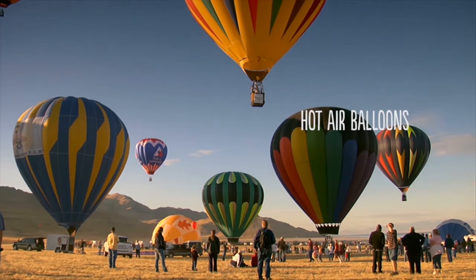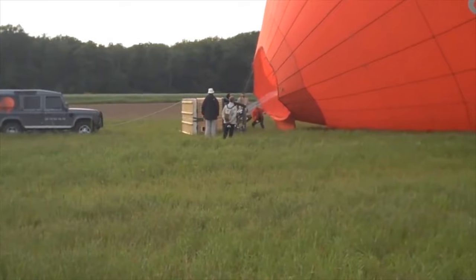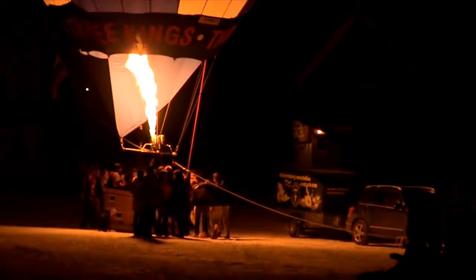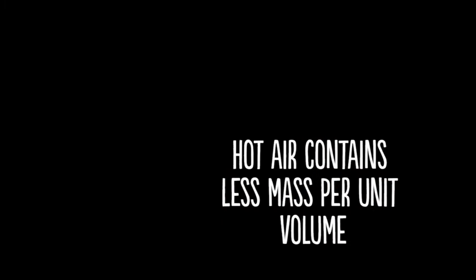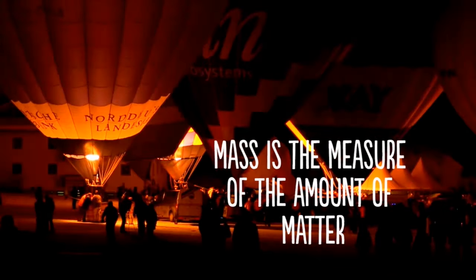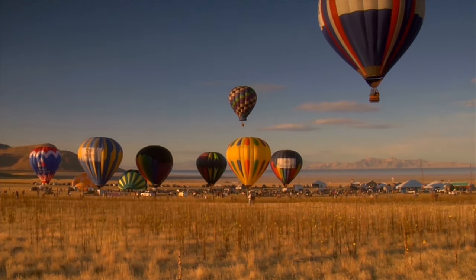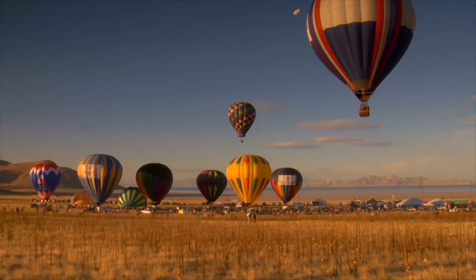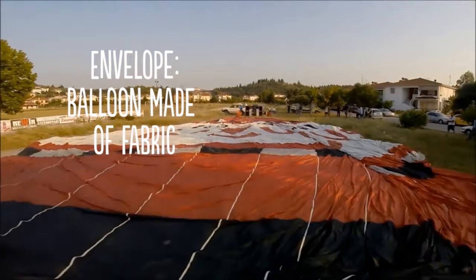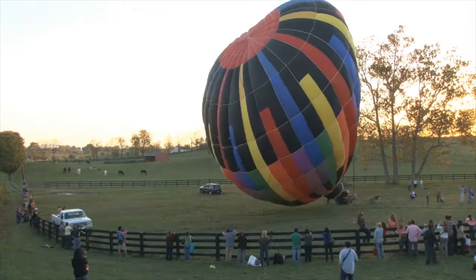Hot Air Balloons. How do hot air balloons work? It operates on the basic principle that warmer air rises in cooler air. Hot air is lighter than cooler air and contains less mass per unit of volume. Mass is the measure of how much matter an object contains. Let's take a look at the parts of the hot air balloon. The envelope is simply the balloon made of fabric, which holds the air.